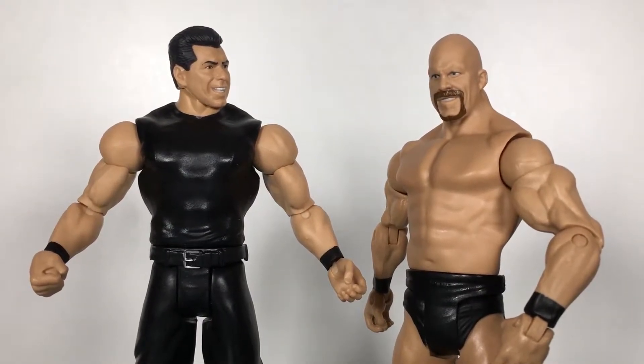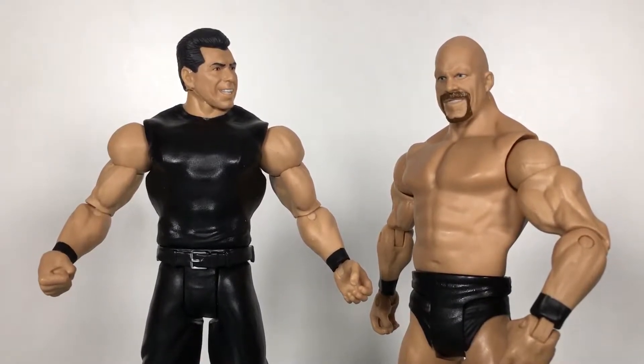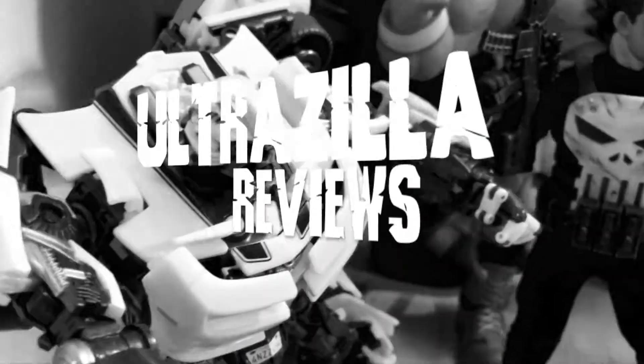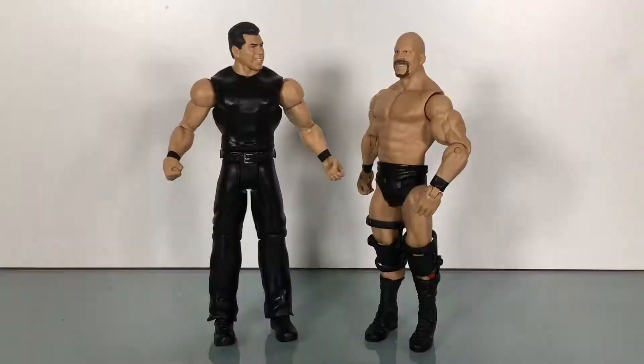What up folks, welcome back to UltraZillaToys. Today I have a review of the Mattel WWE Battle Pack 40 — Stone Cold Steve Austin vs. Mr. McMahon. It is an UltraZillaToys main event where we talk about some wrestling while reviewing a wrestling figure. Raw 25 is this Monday, the 25th anniversary of Raw. It's going to be huge. Stone Cold will be there, Mr. McMahon obviously will be there, so I figured this was a good set to do this week and reminisce a little bit.